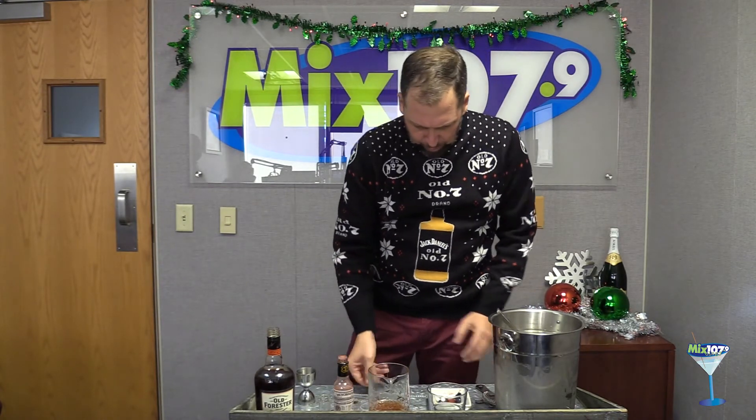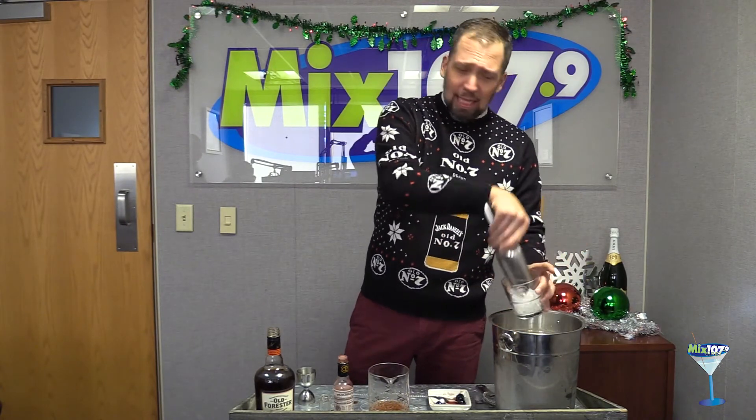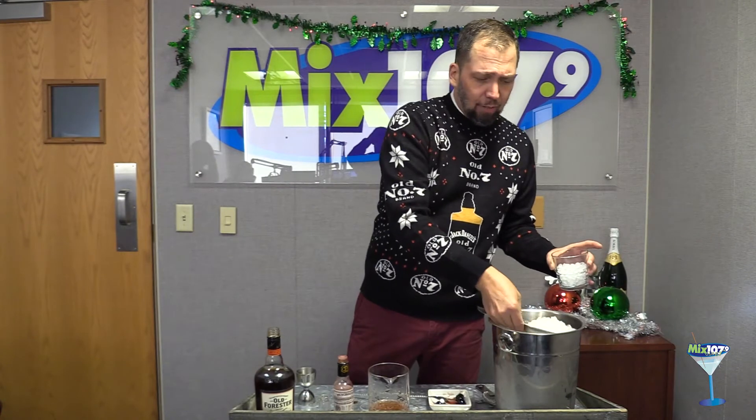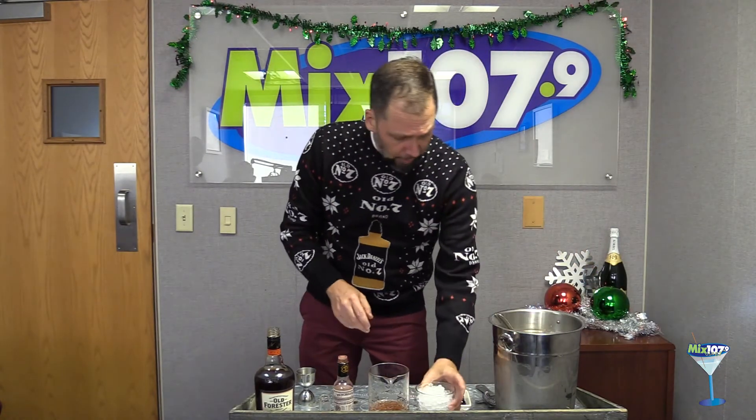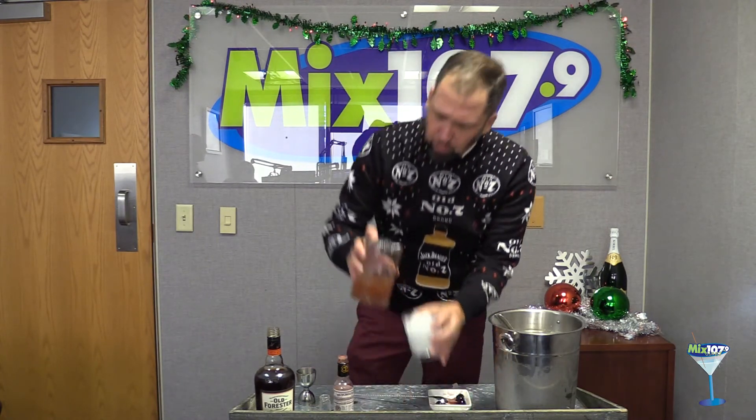There we go. I'm going to take my rocks glass — you can, if you'd like, serve this in an up glass. Manhattans, do it however you like. Remember it's the holidays, you're the one paying the bill. We'll strain our drink right into our rocks glass.